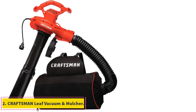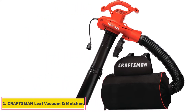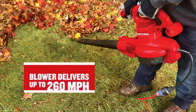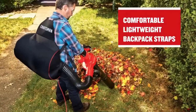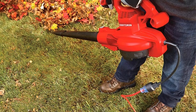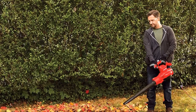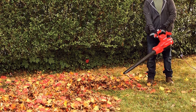At number 2, the Craftsman Leaf Vacuum and Mulcher. Craftsman is most likely the best option for those looking for electric gardening tools like a leaf vacuum mulcher made for heavy duty usage. The Craftsman CMEBLE7000 Leaf Vacuum Mulcher happens to be the most powerful option in this list, thanks to its superb speed rating of up to 260 mph, which is the highest one here.